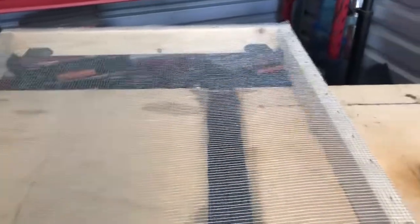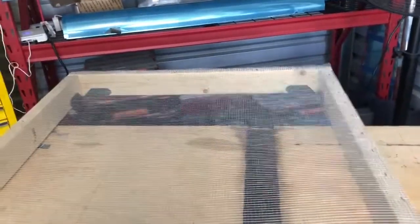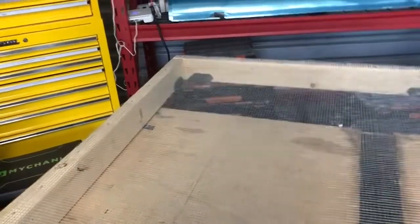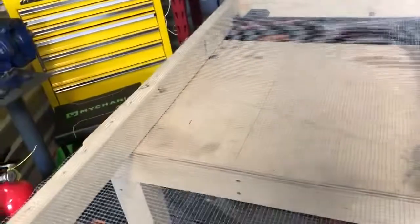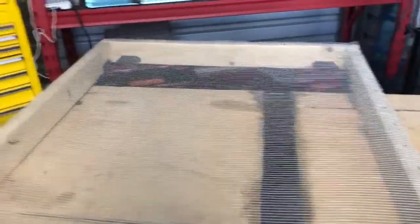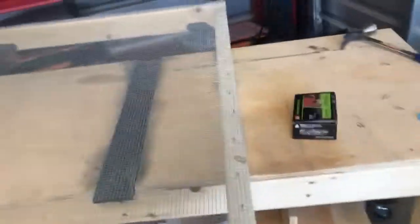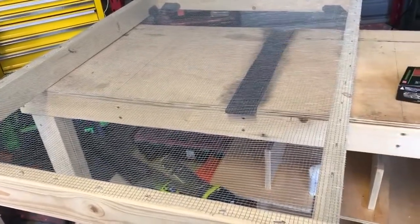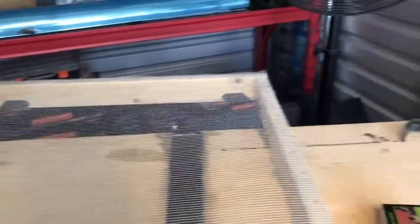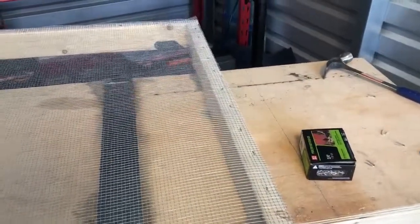Now I've got a table I can set parts on and spray paint them — the air goes through the chicken wire table instead of reflecting back up and lifting the part. It's a really inexpensive paint table. You can make it whatever size you want; I made this size because I'm usually working alone and it's manageable on sawhorses.